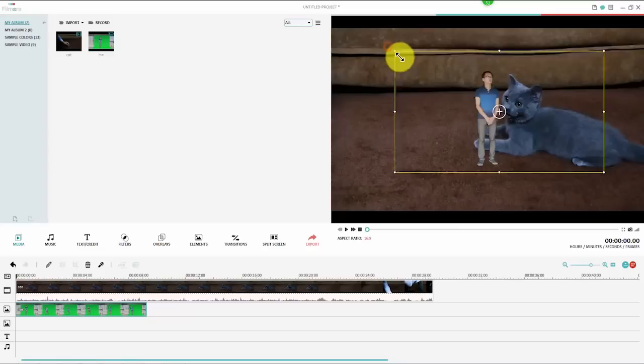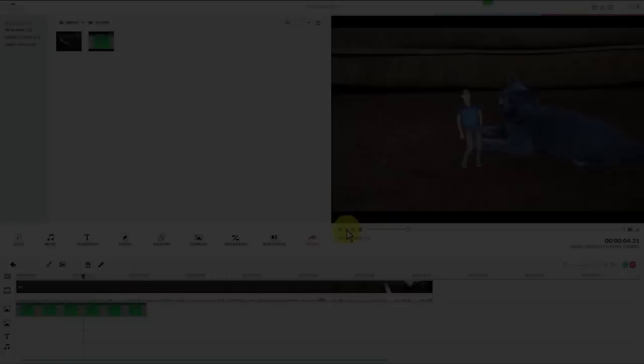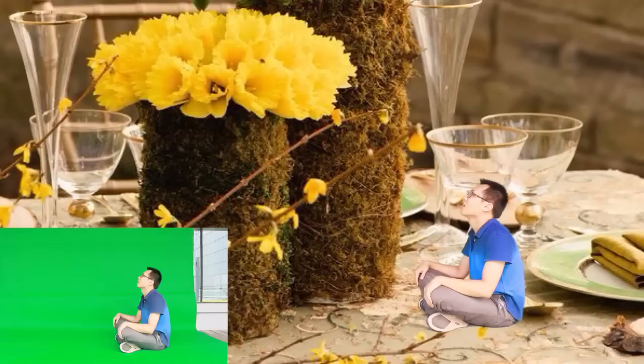As we can see, the actor is now made really small compared to the cat in the background video. Except for videos, your background can also be a static picture. Harness your imagination and you will be able to create lots of funny and amazing tiny people effects in your videos.